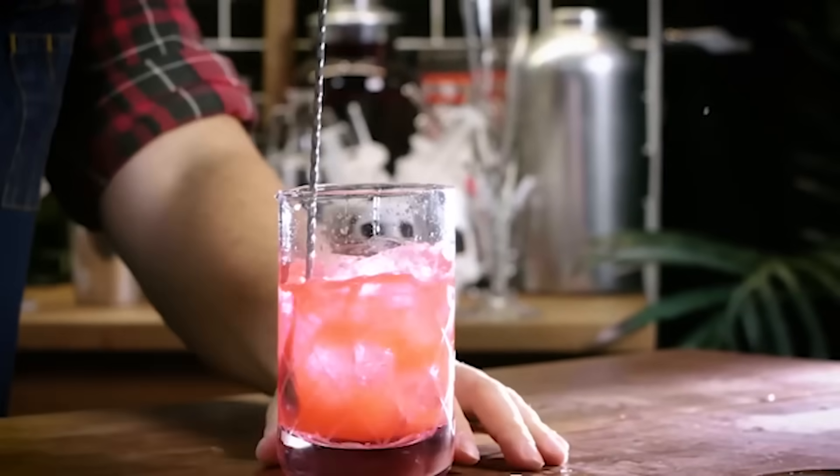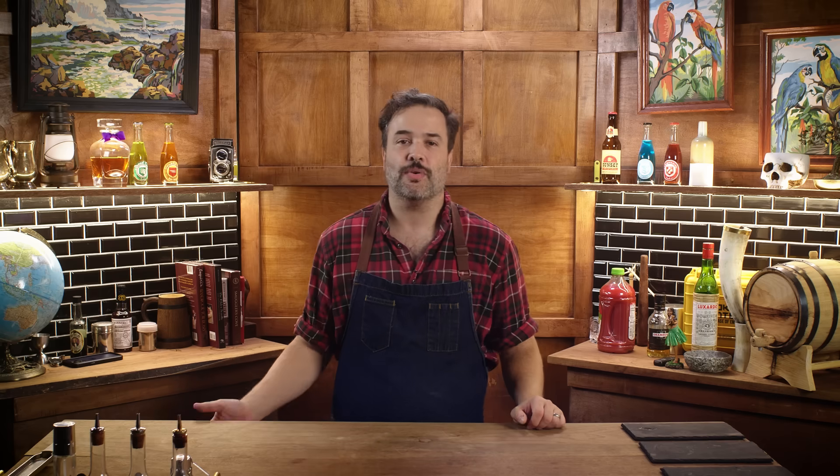Add ice and stir and strain that into the glass or potion vial of your choice. And, you know, give me everything you have so that you can live forever.